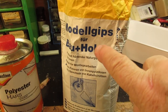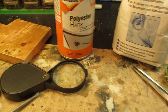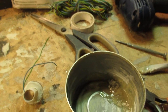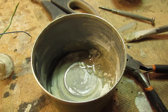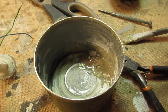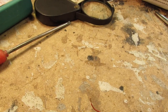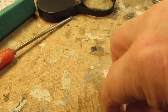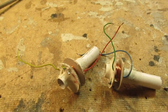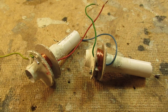With the mixture of gypsum, polyester resin, and hardener, you can make a kind of mastic that has many good properties and fits well for radio experiments.